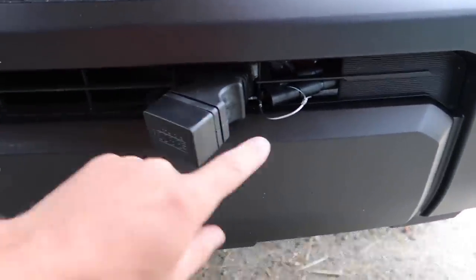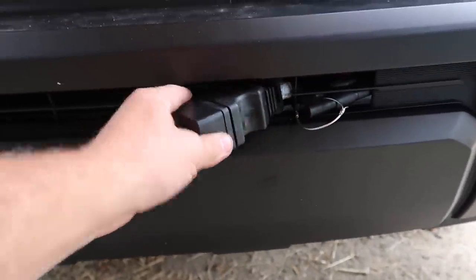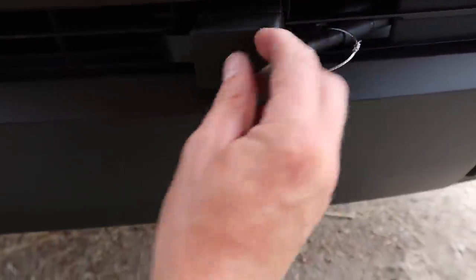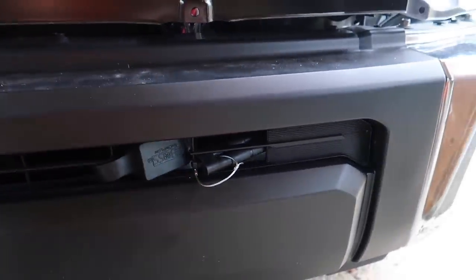I ran my power supply down and under through the bumper, and then my 13-plug — I ran it down here and cut a notch in the bumper. This way I can just pull it out when I need it, then tuck it back in there and it's out of the way, not sticking up and out.